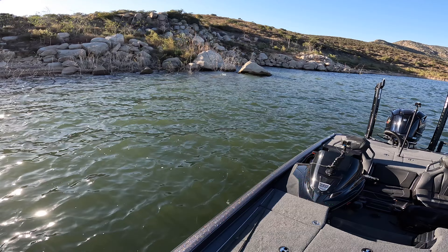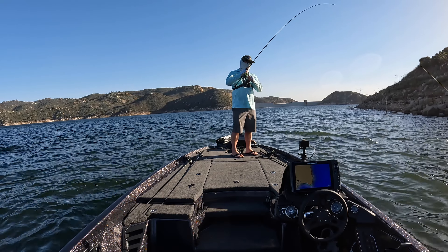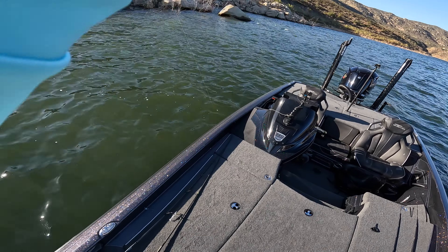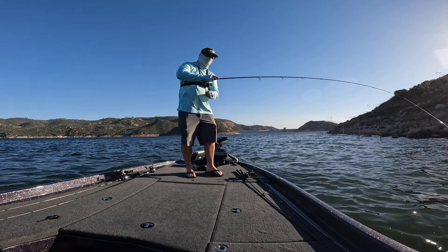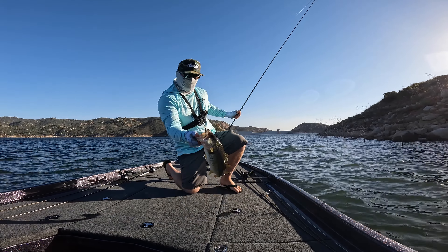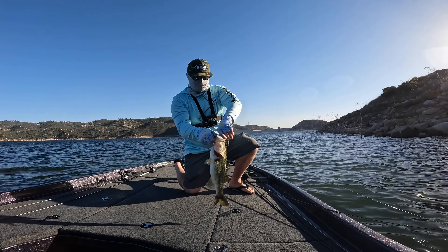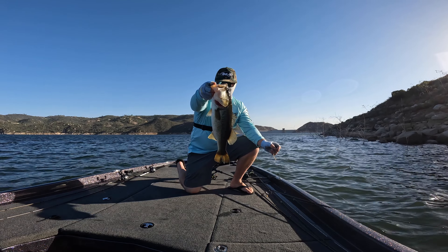There we go — got one on the drop shot. I don't know if it's big or not but we're hooked up. Another one on the Glitch — they eat this bait. It's been a tough day so far but starting to get a bite here and there. There we go! Not bad — skinny, needs to eat some more. This guy's got like a three-pound head with a two-pound body — skinny guy.